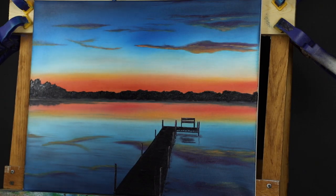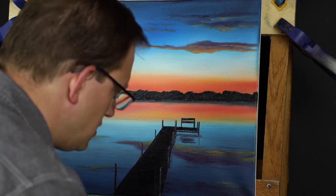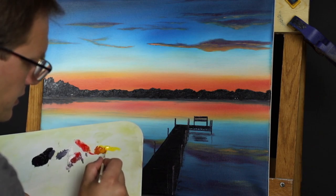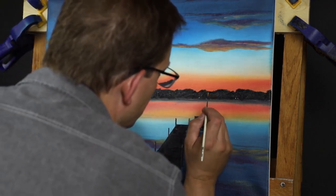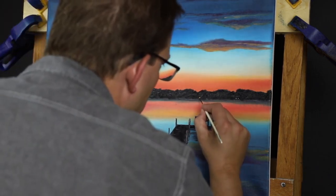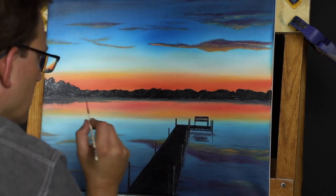On the other side, I just want to add in a couple little lights. I'm making up just kind of a dull orange here — I don't want it to be too bright.